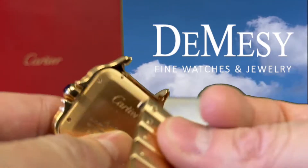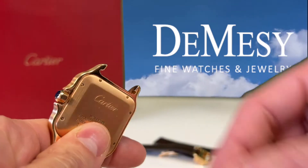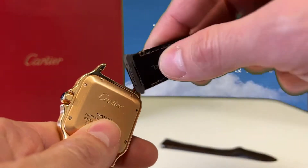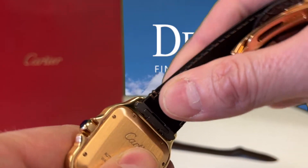With this new system, a simple press of the spring-loaded button and the bracelet is released. No more spring bars flying everywhere. Simply come in from the interior side of the case, a simple click, and you're ready to enjoy that new strap.